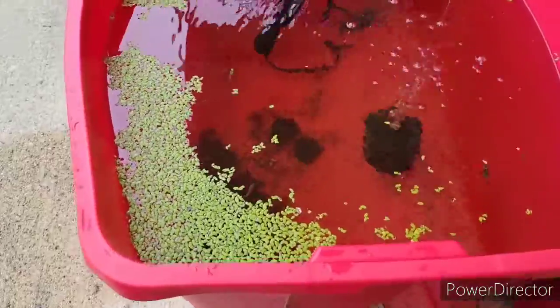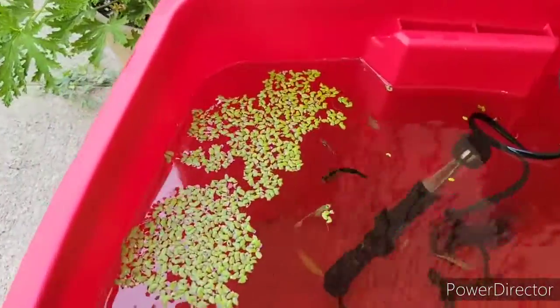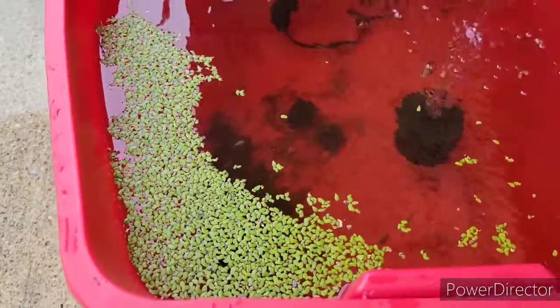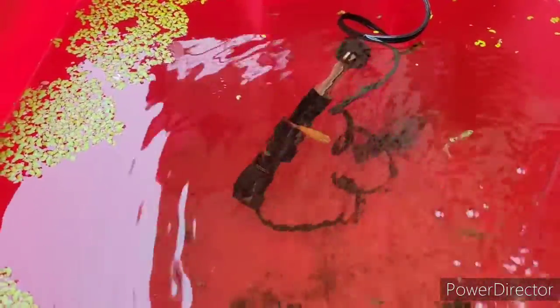This is probably what I started out with in duckweed when I first brought it home. Crazy how much it spread. There's my Cory. Crazy, crazy.